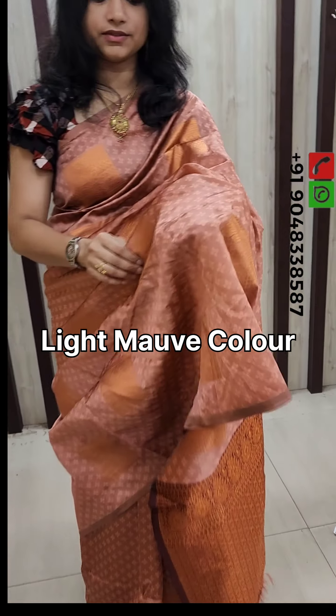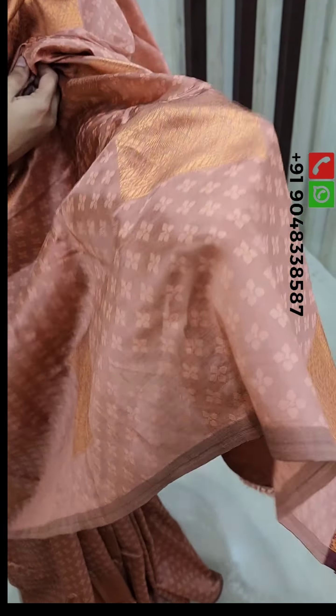It is a self-embossed design, a small floral design. It is a square shape of the floral weaving. In the musk-ansill fabric, it is a full copper weaving.